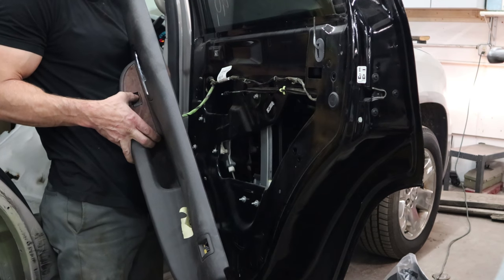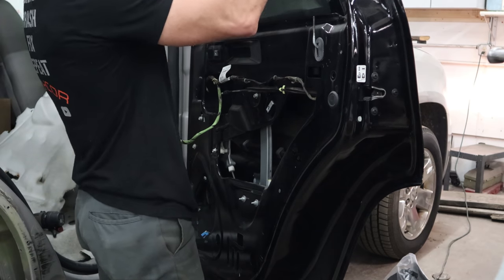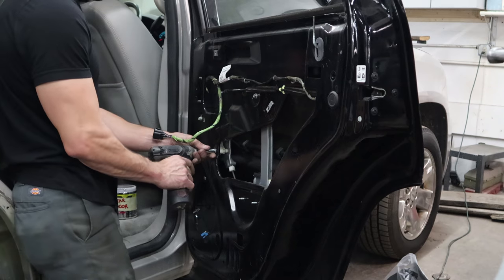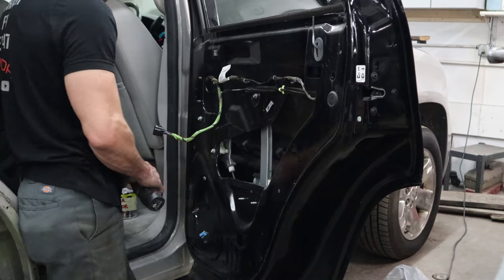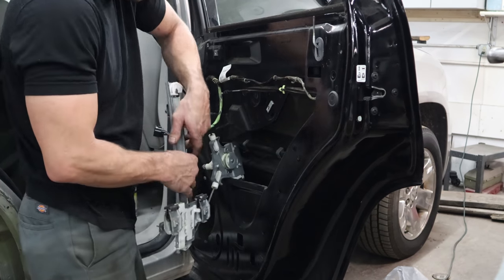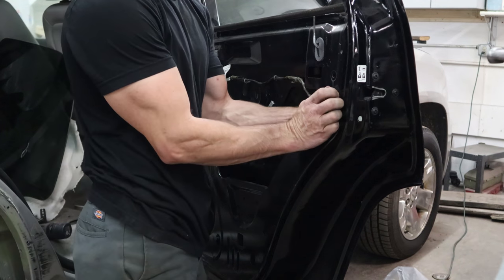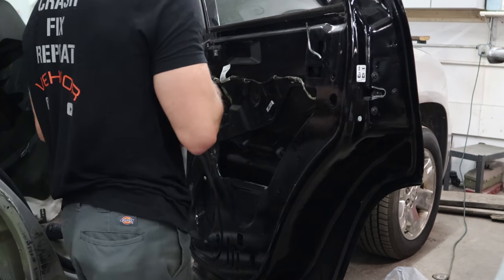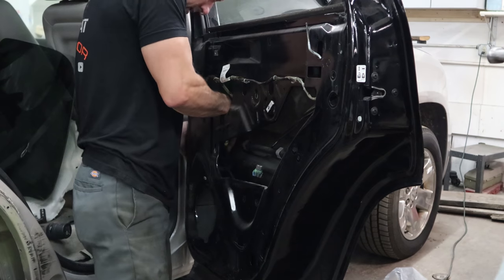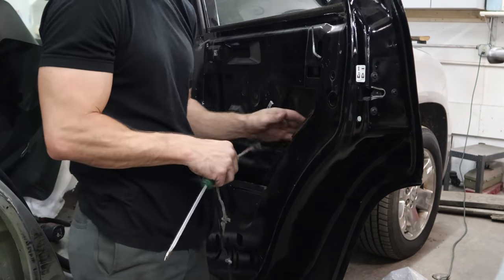Now I'll put the window regulator down and slide the window out — this one comes out the inside. Pull the regulator out. Unplug it, pull the plugs off, disconnect the wiring. Now that we put the window down we don't need it anymore. Fish it out of there, pop all the clips off, disconnect it from the latch, and the wiring is done.